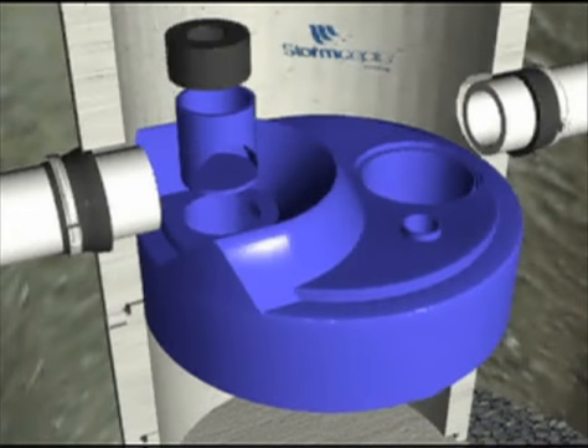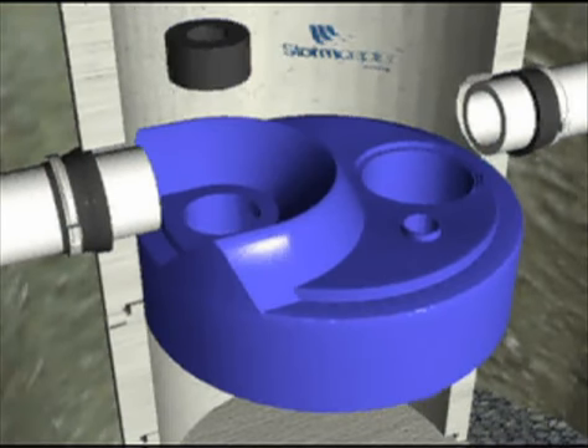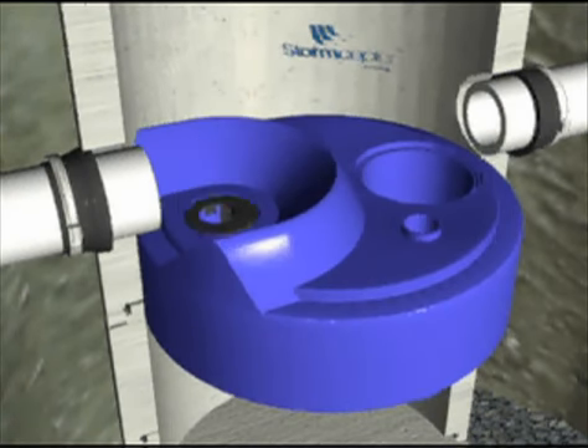For small units, a T and orifice plate is installed in the inlet downpipe. Install by coating the outside of the T with Kimrex adhesive and pushing the T down through the inlet pipe. After the T is installed, apply Kimrex to the outside edge of the orifice plate and install approximately one inch into the inlet downpipe.